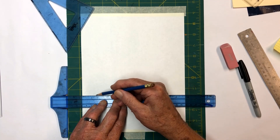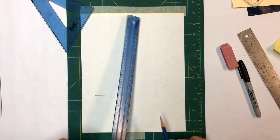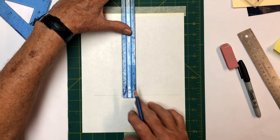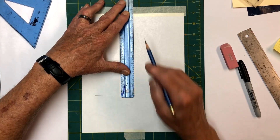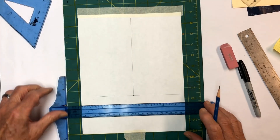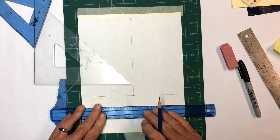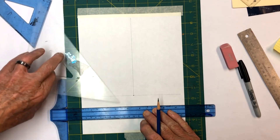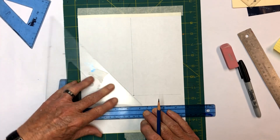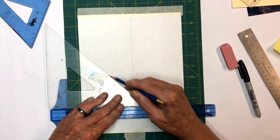We're going to go with a baseline across here and an up line. From there we'll take our 45-degree triangle, set it in here flat, put it in, and come up the center. I'll draw this fairly long since I don't know exactly how long it's going to be.